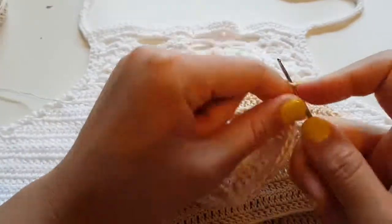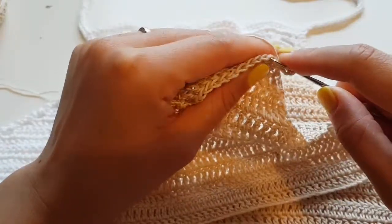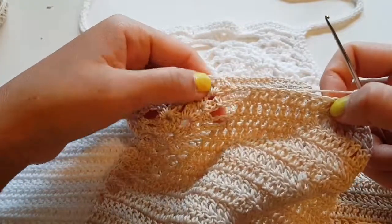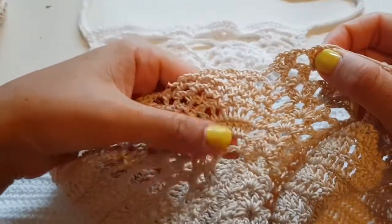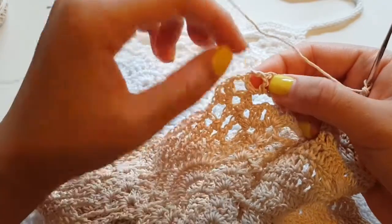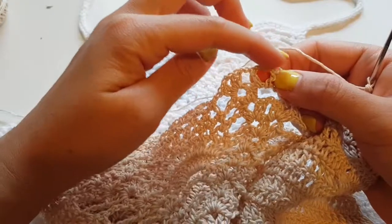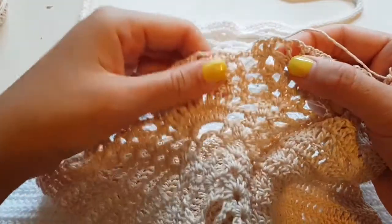Here I just continue as normal — skip one and crochet into the other one — and crochet until this part. Then I'll show you how to crochet here, but you already remember we did the same: just crochet five double crochet into this chain, five double crochet as you did here. Instead of ten you put five here for the small pineapple. All the rest is the same — the next row you can crochet by yourself as well.